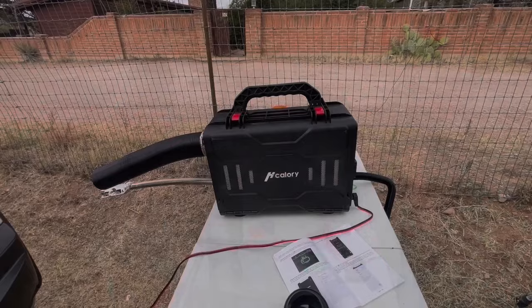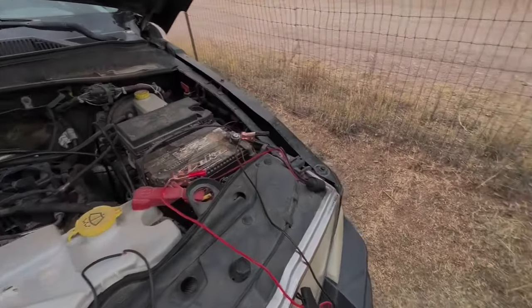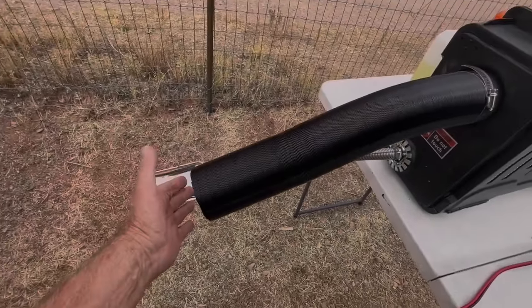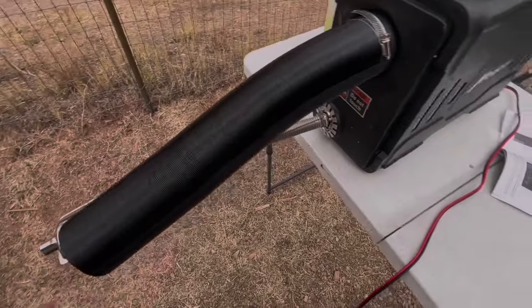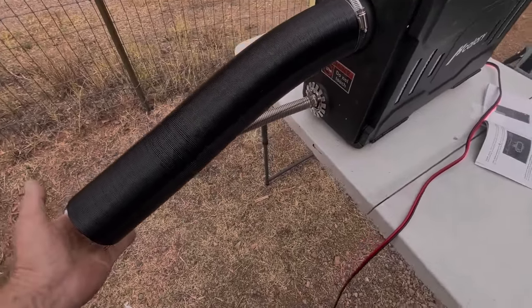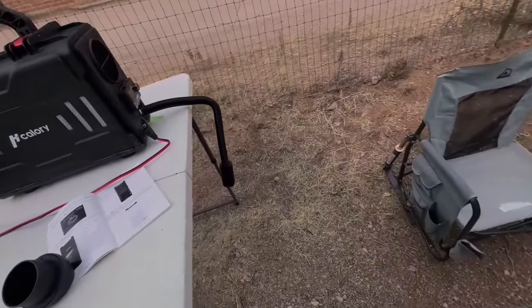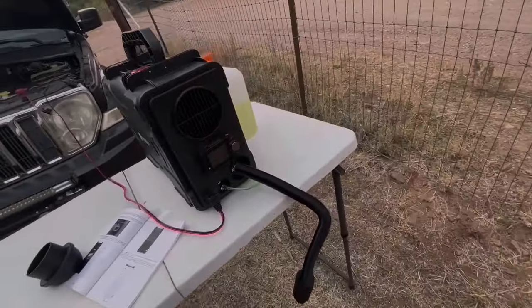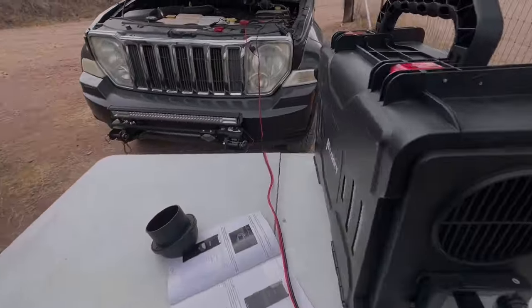First test — I just clipped it to the battery in the Jeep. It's hot, very hot — can't hold my hand right there. It doesn't seem to be too loud. You can listen to it.